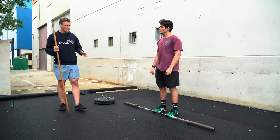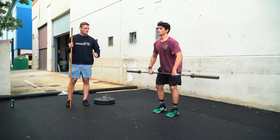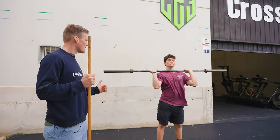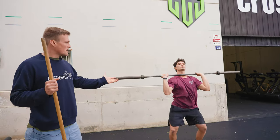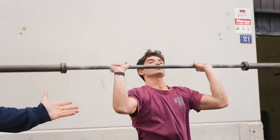The first thing we're going to start with is the shoulder-to-overhead in different variations. Stefano is going to grab the barbell, brings it to his shoulders into the front rack position, and now he's just performing a classic push press with a rear rack where he brings it back to the barbell and now repeats. That would be our classic shoulder-to-overhead as a variation with the push press.